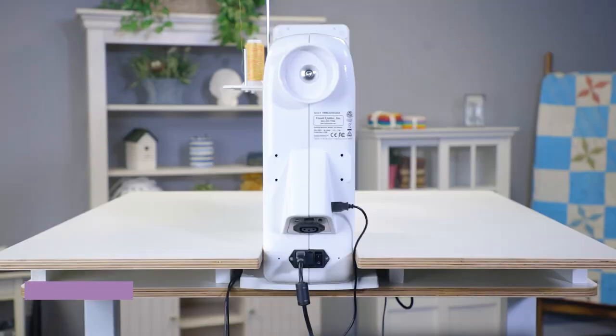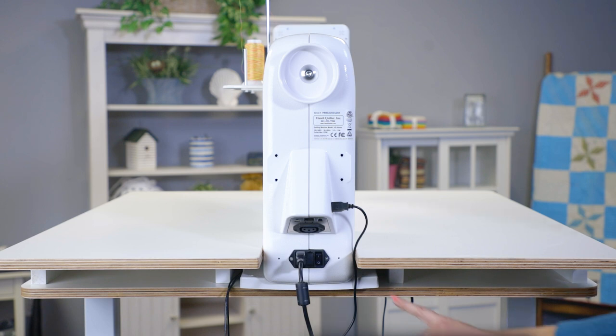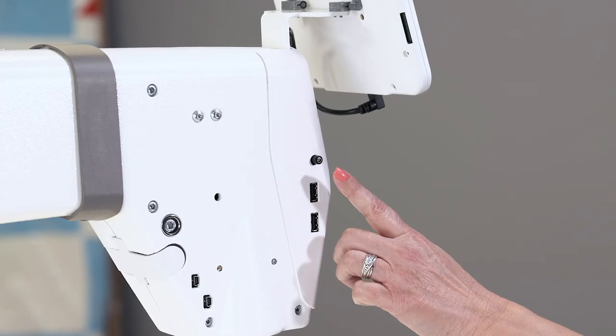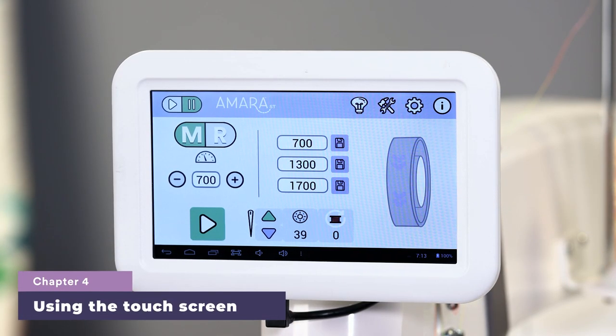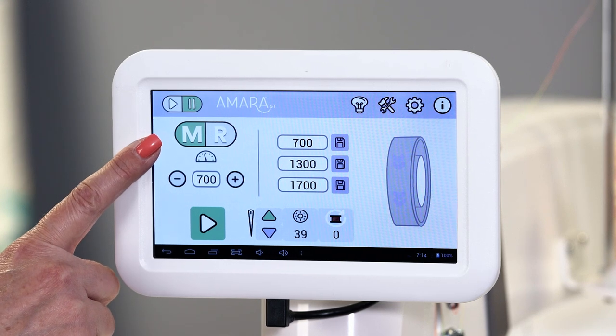To turn on your Amara ST, first plug into power — we recommend a good surge protector. Then turn on the power switch at the back of the machine. Next, turn on the power at the front of the machine. The Amara ST has a seven-inch color touch screen. Navigate through the screen by making selections. You'll know when a selection is active because it is green.